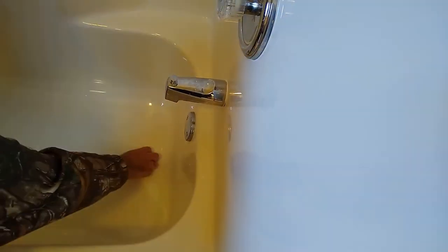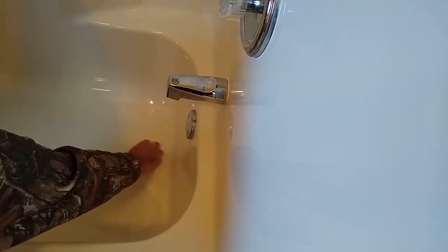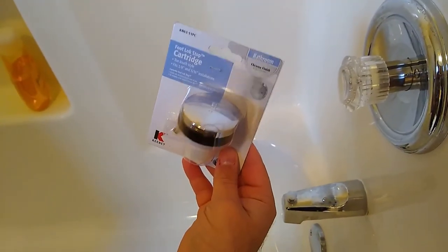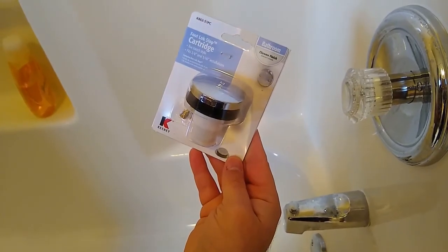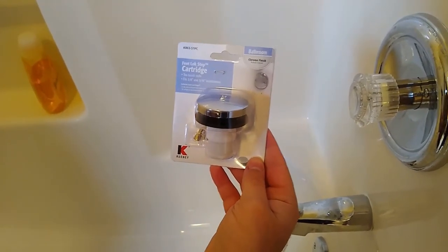To replace it, all you need to do is unscrew it from the tub and pull it out. I've got a new one here — it's basically the same exact thing, only a newer model. It's made by Keeney, I picked it up at Lowe's for about $9, and it'll work just fine.